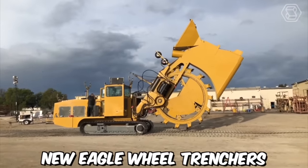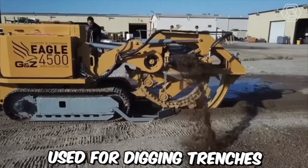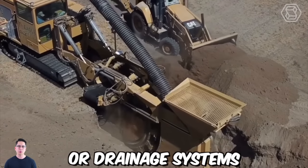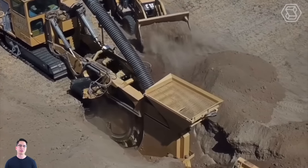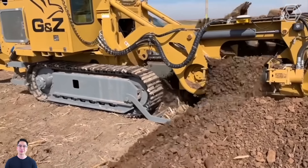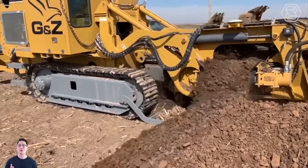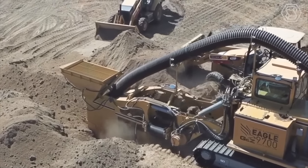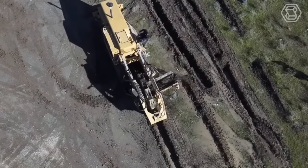New Eagle Wheel Trenchers are a type of equipment used for digging trenches in the ground for various purposes, such as laying pipes, cables, or drainage systems. These trenchers are known for their durability, efficiency, and versatility in handling different types of terrain. Crawler trenchers are often preferred over wheeled trenchers for heavy-duty excavation work, as they can handle larger loads and operate in more challenging conditions.